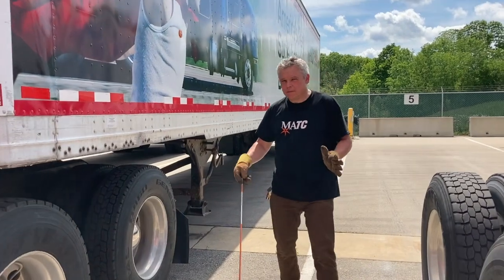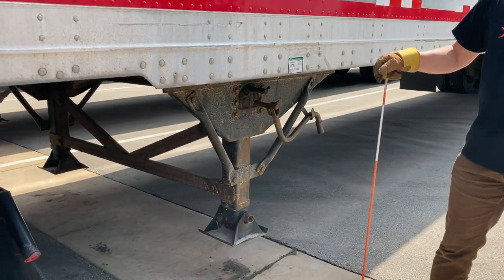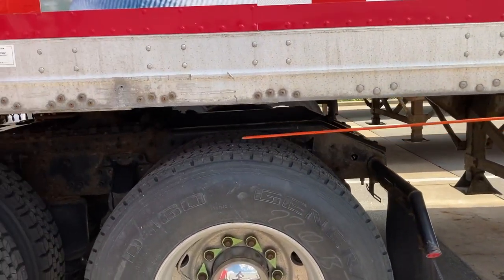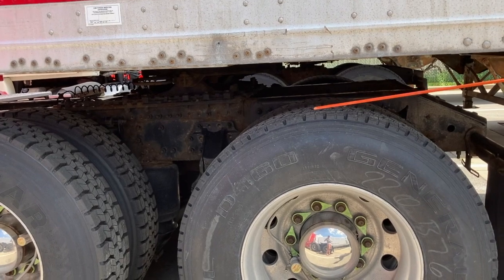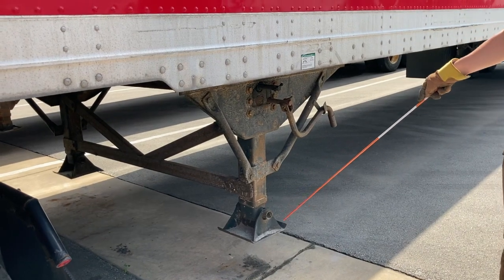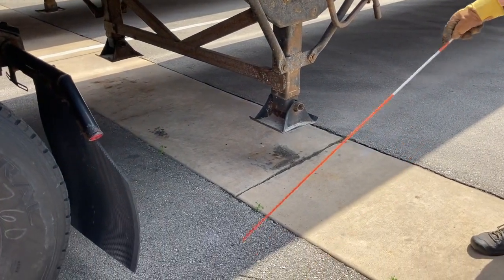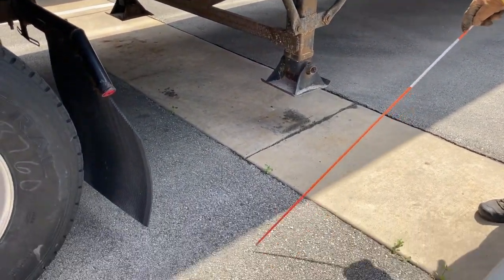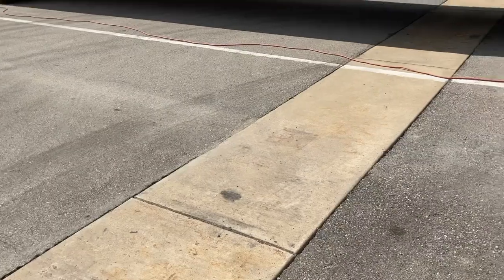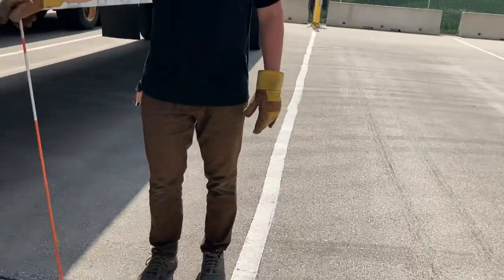The most important thing for uncoupling is to make sure that the surface where you're dropping the trailer can support the weight. Right now the weight of the trailer sits on eight big tires, nicely spread around, but once you drop it the whole weight transfers to steel plates about 12 by 12 inches. Asphalt may not be strong enough. Here at school we have a strip of concrete where we drop our trailers to avoid damage to the pavement.